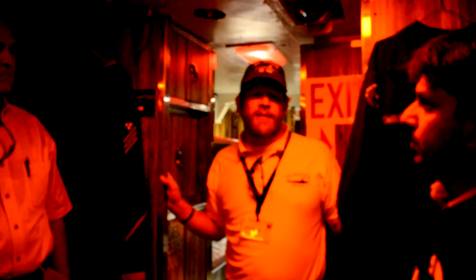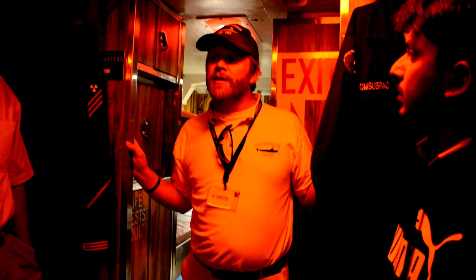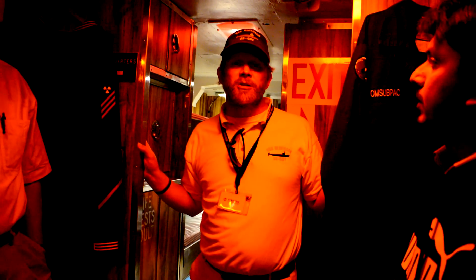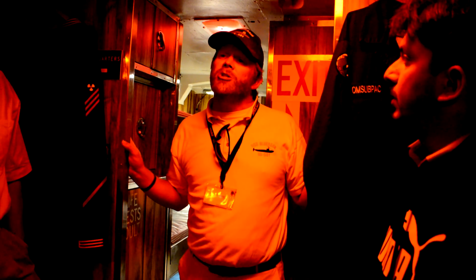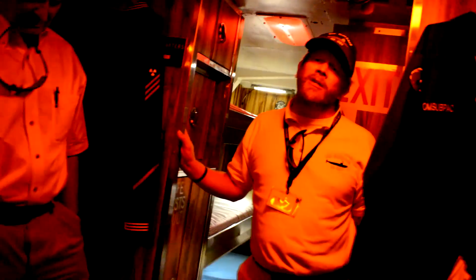Seventy-five percent of the crew smoked, and this is a diesel electric submarine — we have three diesel engines. So combining the smells of the diesel, 75% of the crew smoking, two months of dirty laundry, once-a-week showers, and a variety of smells from various tanks and bilges — we call these boats pig boats.